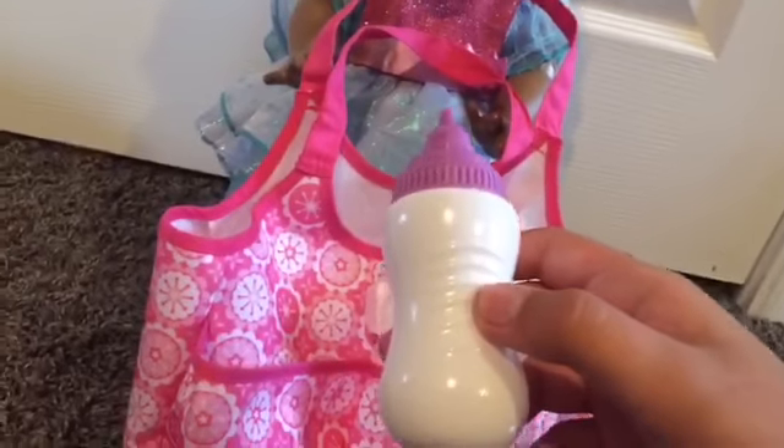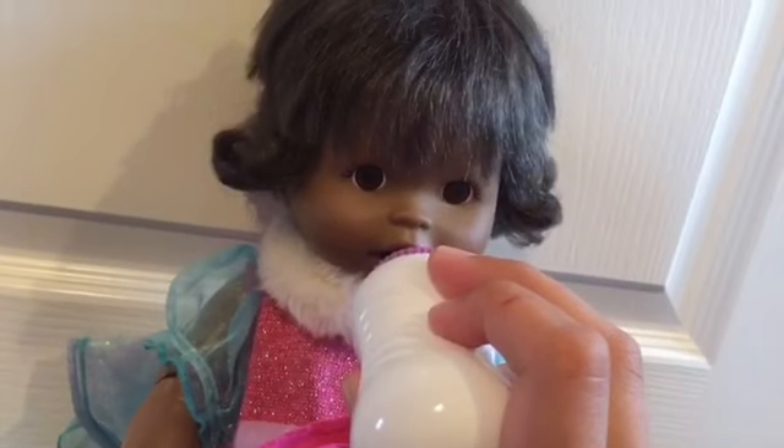And then I also like to put a bottle in case she gets thirsty. So let's put that in. And I also like to bring some baby wipes, so I can either wipe her face or her bottom.